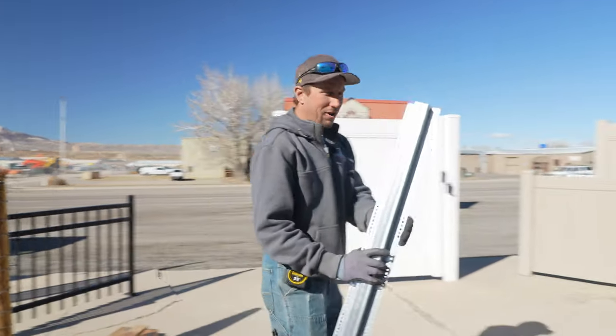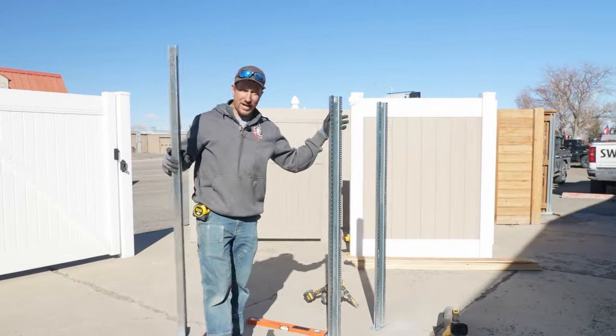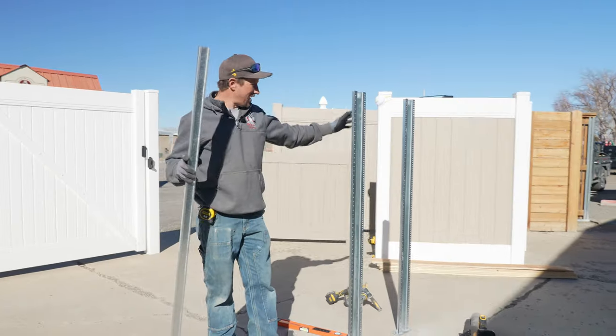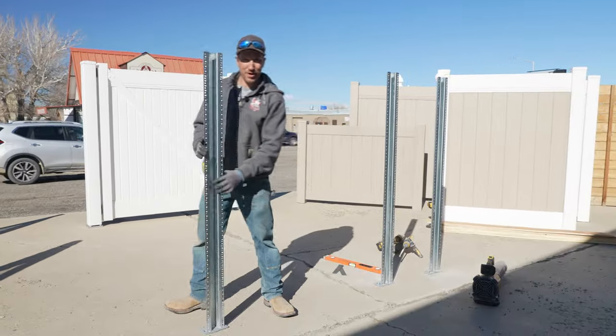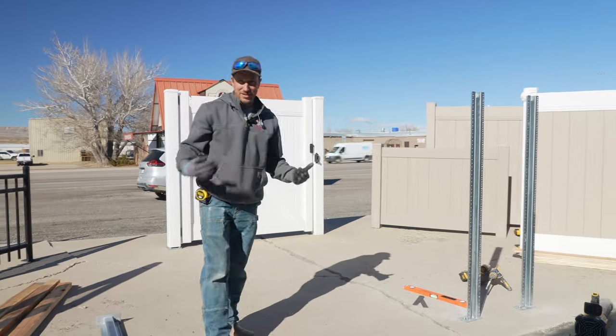I've already got two of them mounted to the concrete. We're going to hang a gate off of this side and then we're going to put a latch post right here. Let's get right to it and we'll show you how we do cedar fence on top of concrete.